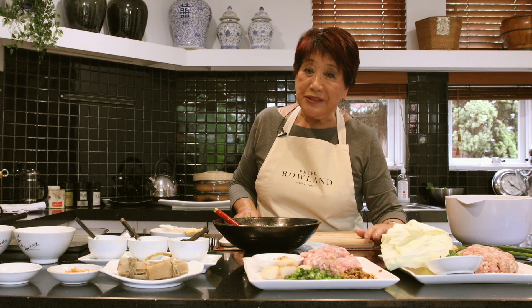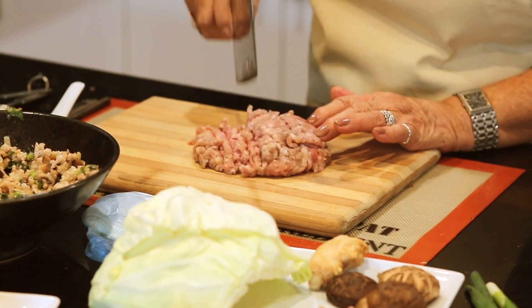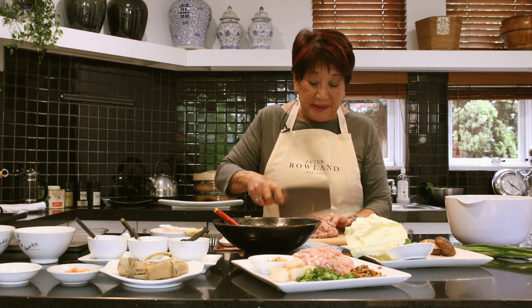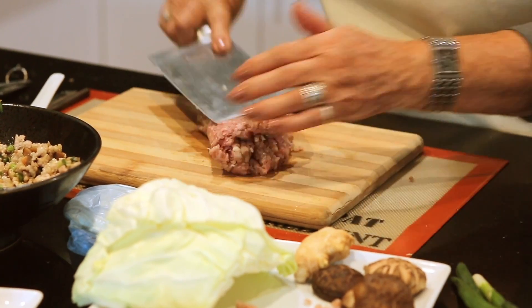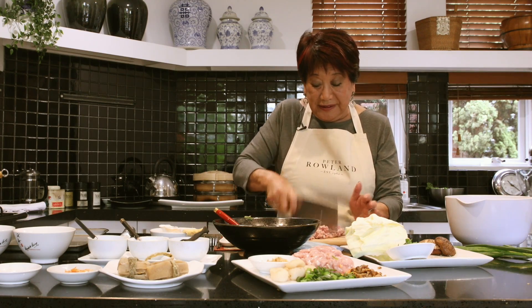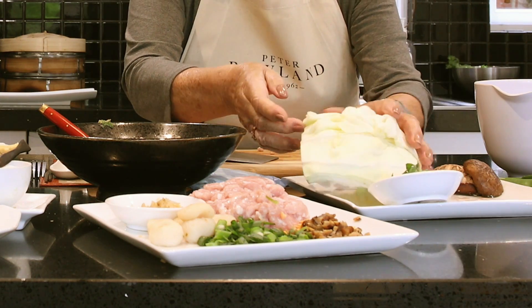So we have perhaps the Chinese-Australian dim sim now — a bit like me, a Chinese Australian. We have pork, and if it's a little bit fatty, all the better, because it's got to stick to the pastry. I just give it a little bit of a bash with my chopper — that's a pretty normal sound in every Chinese kitchen — and I'm going to use this beautiful cabbage.